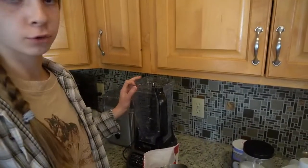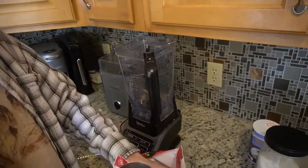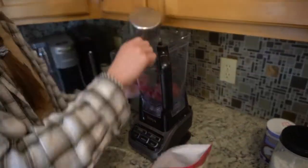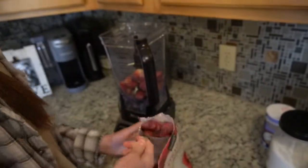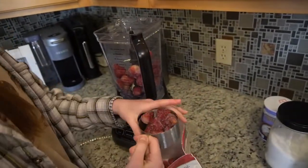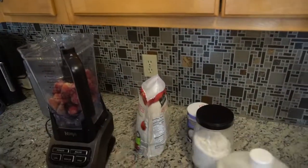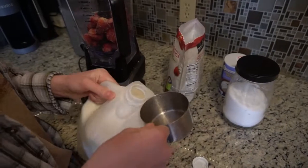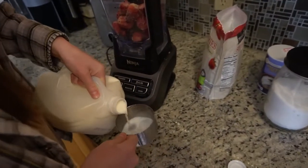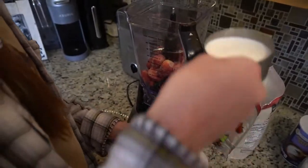The first step is to add four cups of frozen strawberries to the blender. Then you're gonna add one cup of milk — measure it out and add it to your blender.